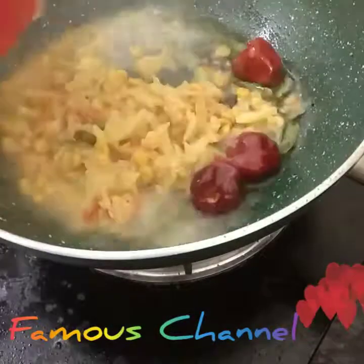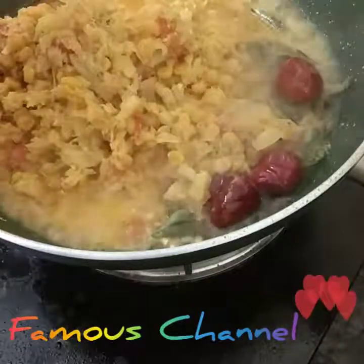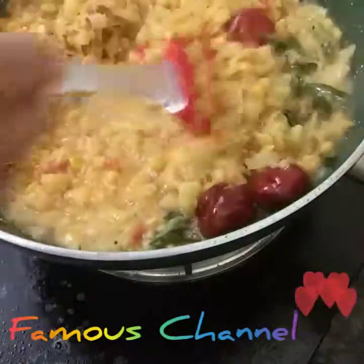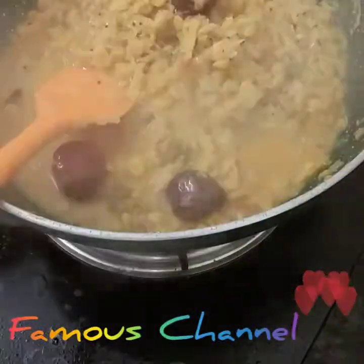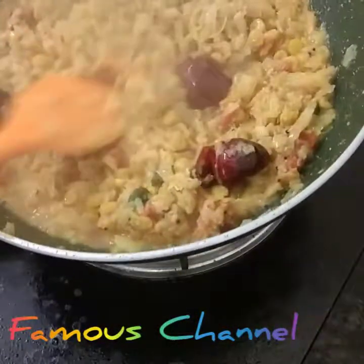Put the shrimp in it. It is tasty. It is a lovely dish. Add the shrimp at the same time.